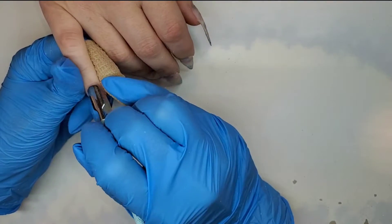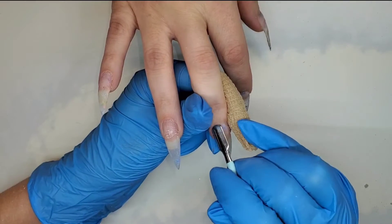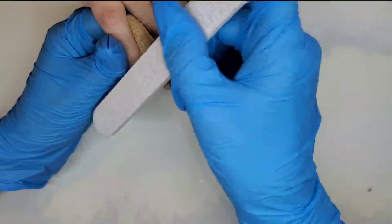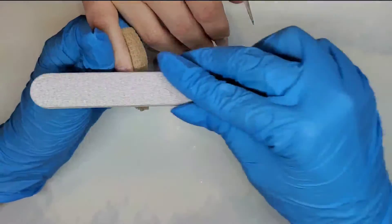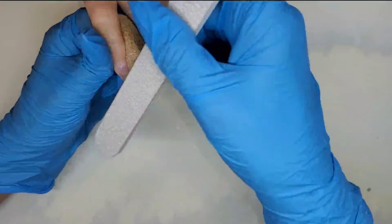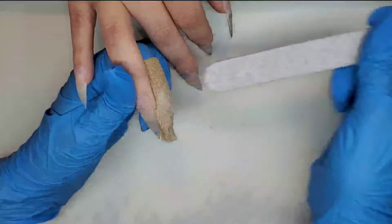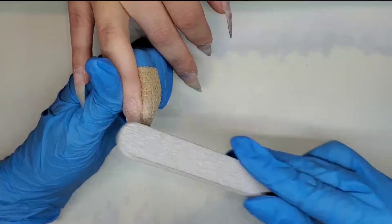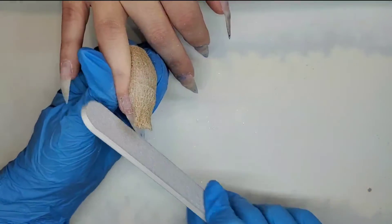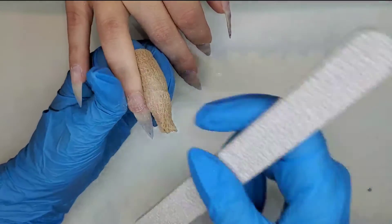Next I'm going in with my cuticle pusher, pressing back the proximal nail fold and scraping the nail plate slightly to start getting that cuticle up and off. Then I go in with my hand file to start getting that shape in place — she likes them really sharp and pointy. I also use the hand file to remove any little bits of lifting. She really didn't have any lifting on any nail except the ring finger. When I get to that ring finger I have to be very gentle since the nail is a bit thinner and more sensitive there. I'm also making sure to remove any shine off the natural nails to prep for the next steps.